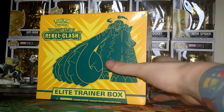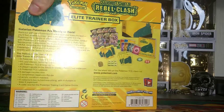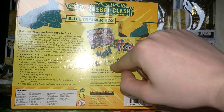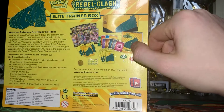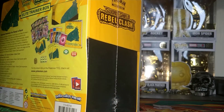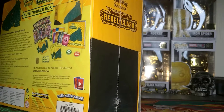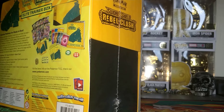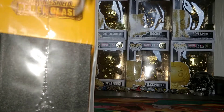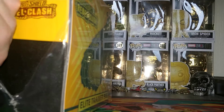Today we have one of the new sets: the Sword and Shield Rebel Clash Elite Trainer Box — a pretty cool yellow box. We have eight booster packs and the usual stuff, including some yellow dice with damage counters. We'll have a look at the player's guide and let's see what this new set is all about and what pulls we're going to get. A lot of people have opened these elite trainer boxes and got some pretty good stuff, so let's see if we can get some epic pulls.